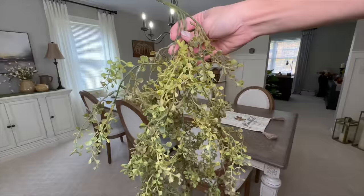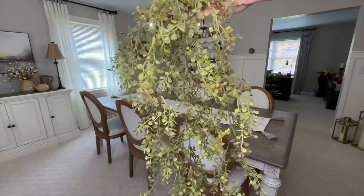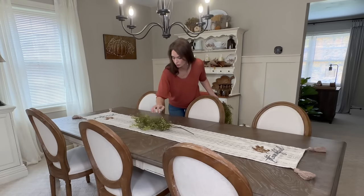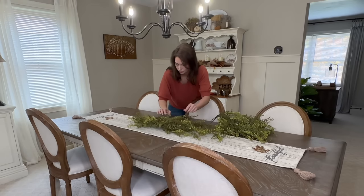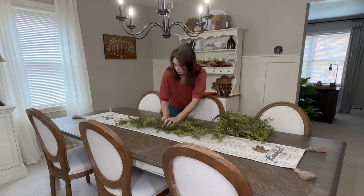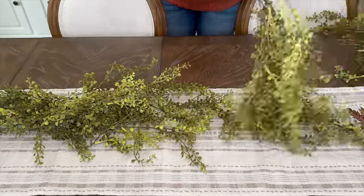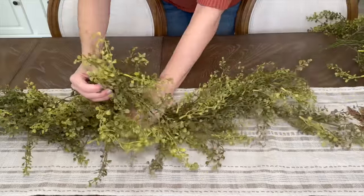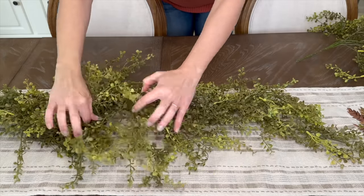To create the centerpiece, I'm adding four drapey stems that have a slight hint of leaves beginning to change color at their tips. Starting at the center of the table, I'll add the stems facing towards the center, making sure to hide the stems by crisscrossing the ends under the opposite greenery. To each end I'll add one more greenery stem, making sure to distribute more of the greenery towards the middle so it's more lush and full.